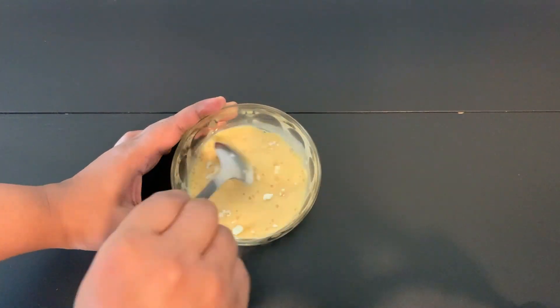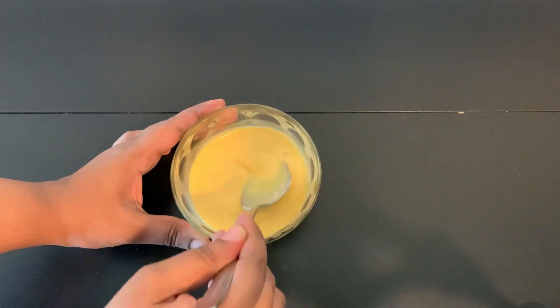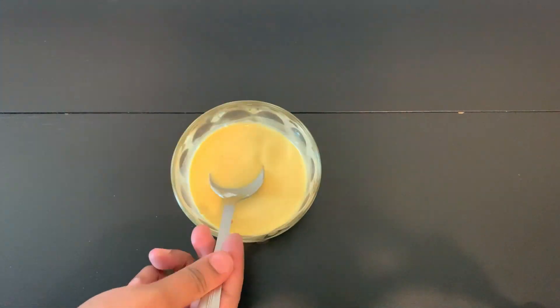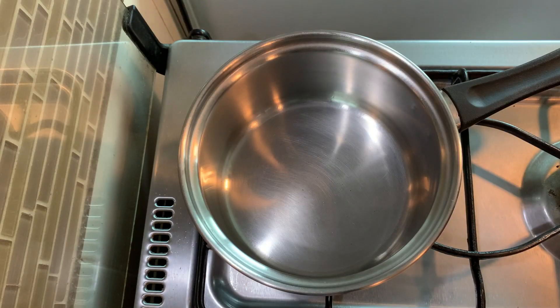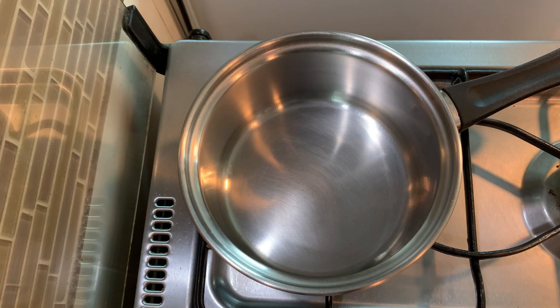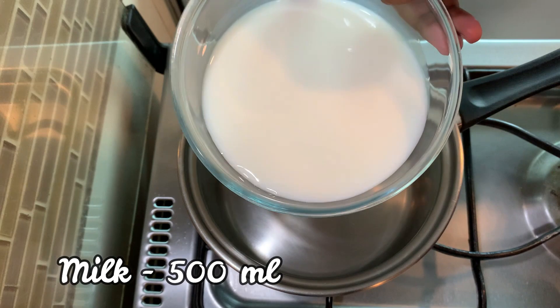I am going to get a saucepan and put in the milk. We need to measure out the milk — 3 to 6 cups of this.